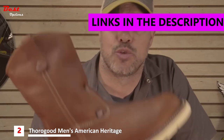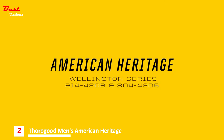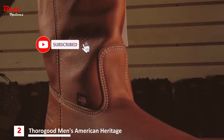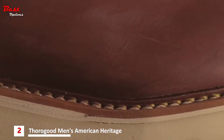Hi, this is Brad from Thorogood, and this is part of the American Heritage Wellington series — the 814-4208 and 804-4205. Both of these boots feature an oil-tan, tobacco-colored leather upper, pull-taps for easy on, and a Goodyear Stormwell construction that is re-solable.